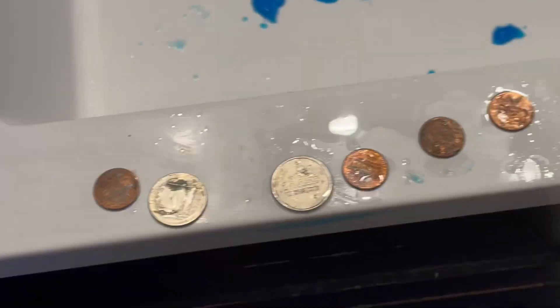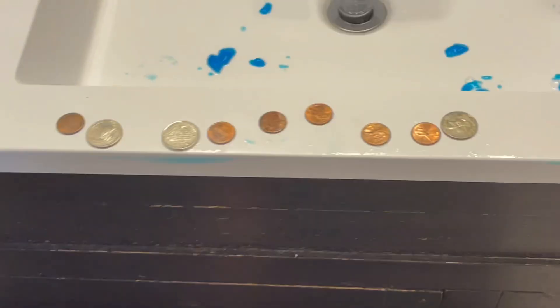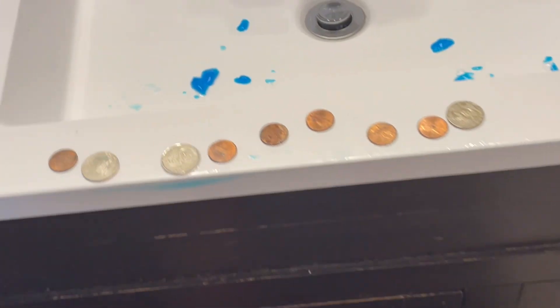Clean or not — what is the verdict? Personally, they just look shinier. I wouldn't say they look cleaner because look at these two over here. I just think they look shinier because these three pennies here look a lot shinier. So that's my final verdict: shinier, maybe not necessarily cleaner, but definitely shinier. What do you guys think? Have a great day.